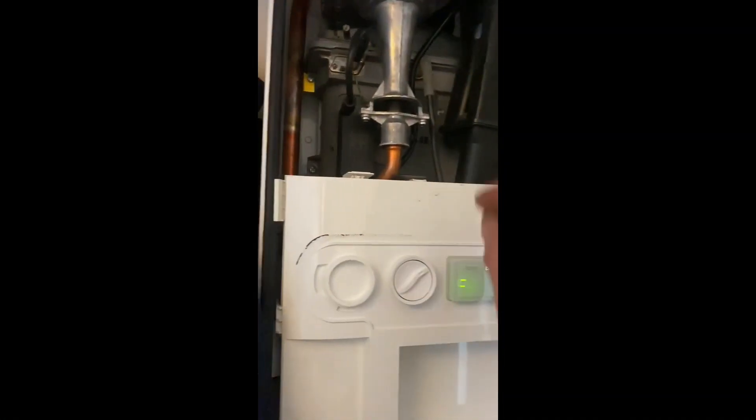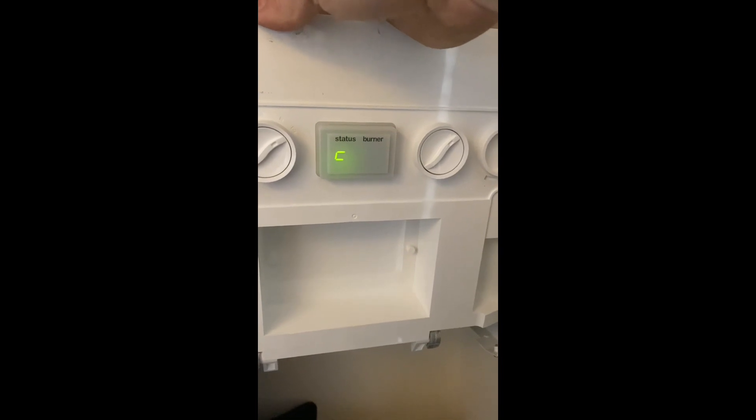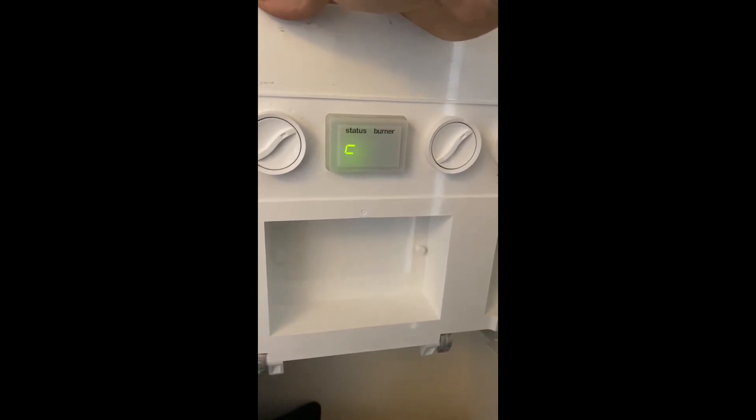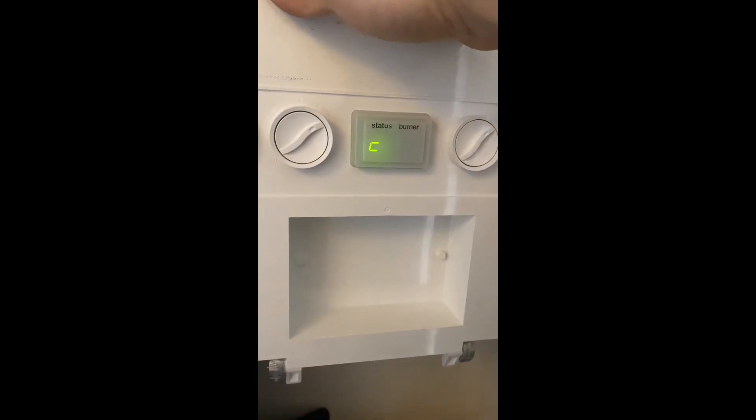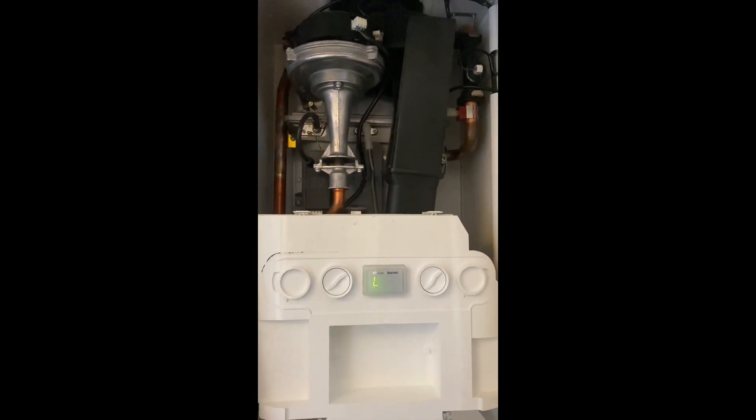Then we're looking to see if we've got a spark — have we actually got a spark from the ignition electrodes? If we have, great. If we haven't, we're then looking at the spark generator. I suspect it's the spark generator, but I'll take a look and assume there's something wrong. So we're on the job. I've already checked gas pressure — gas pressure's sound. We're just waiting for it to error out. I can't hear any sparking, so immediately I'm thinking spark electrodes. There he goes — there's your error. Can't hear any sparking, so power off.